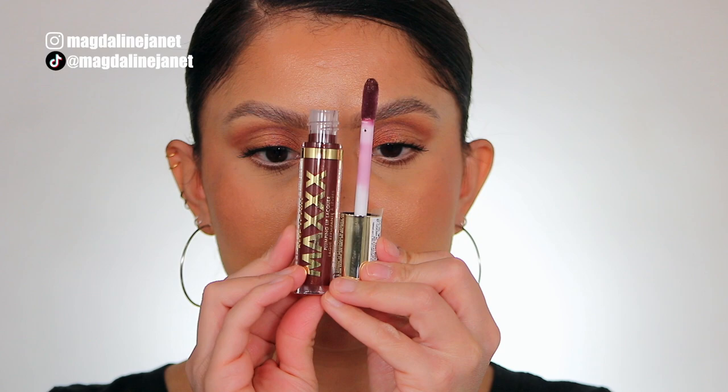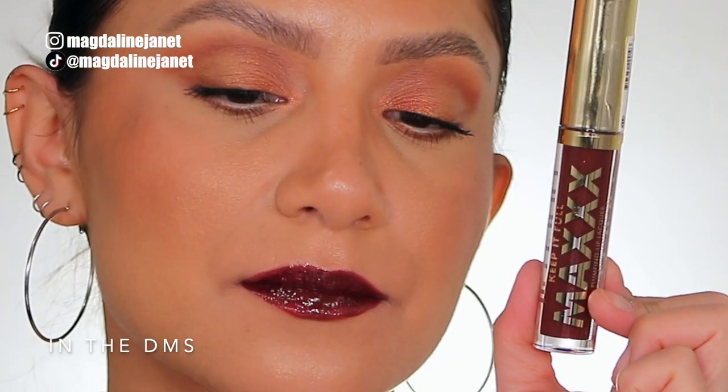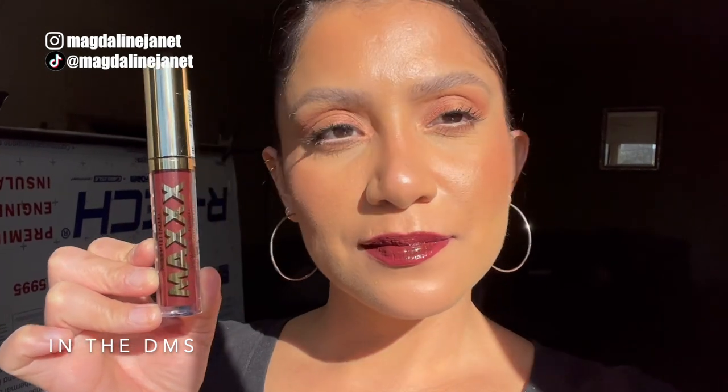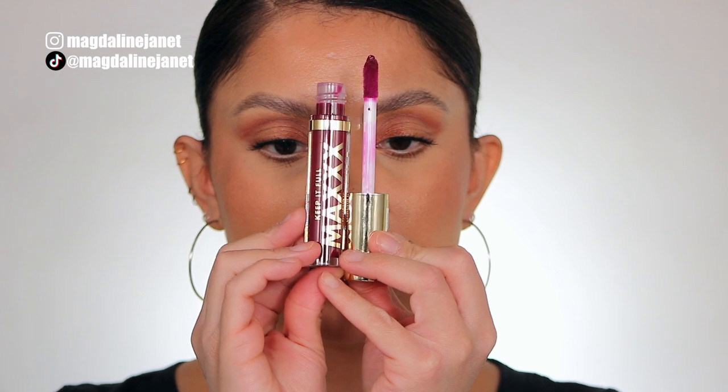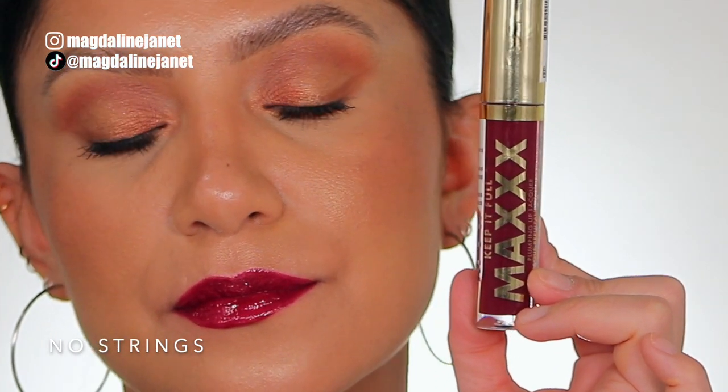Next is 210, In the DMs. This is the shade In the DMs, and in daylight this is the shade In the DMs. Last and final one — number 220, No Strings. This is the shade No Strings, and in daylight this is the shade No Strings.